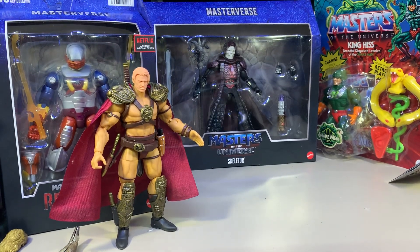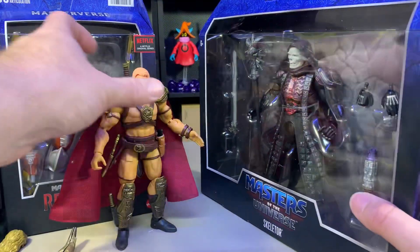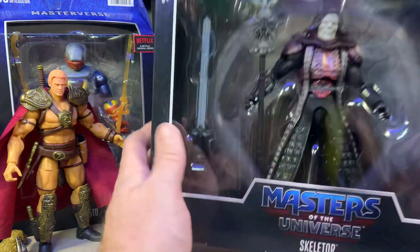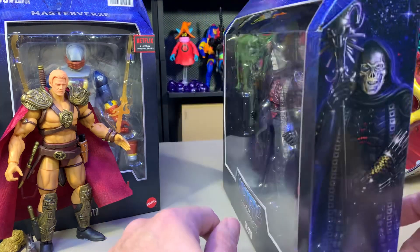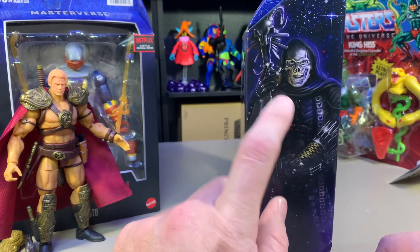Welcome to another Alpha Magnus review. We're going to do these two in a row just because I want to. This is the movie Skeletor played by Frank Langella. This looks a lot like Frank Langella, which is kind of creepy.